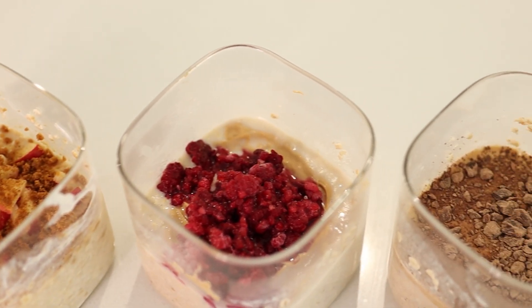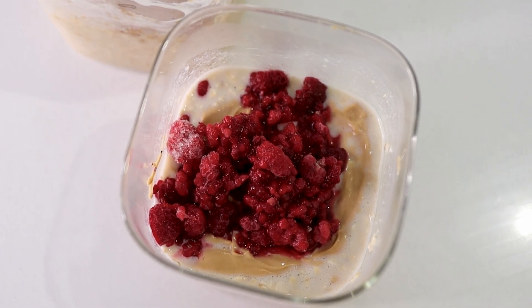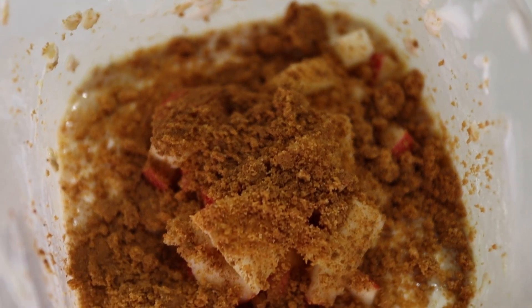I've been eating protein oats pretty much every day for as long as I can remember. It's my go-to breakfast and pre-workout meal. So today I'm going to share three of my absolute favourite overnight protein oat recipes. First thing you're going to need to do is grab three bougie-ass looking containers — not really, you can use whatever you want.